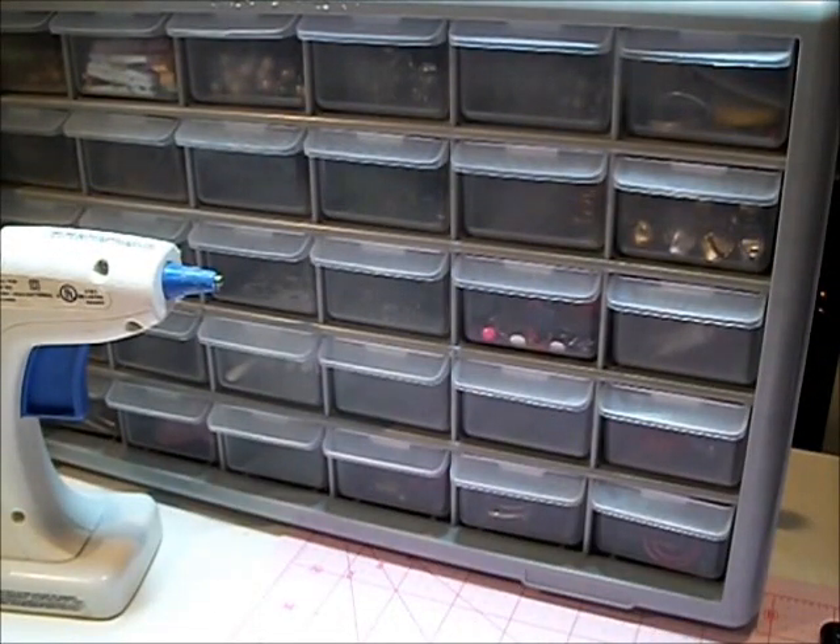Hi guys, this is Thalia with PinkscrappingDiva.blogspot.com. I know I haven't done a video in a while since March, I think, but last year was a little crazy year for me. I moved from two different states within the year — from Florida to Massachusetts, then Massachusetts back to Florida — and practically my scrapbooking supplies were in storage for part of the year. I just recently got a place in Florida and I'm going back slowly into scrapbooking. I'm working with Project Life now.